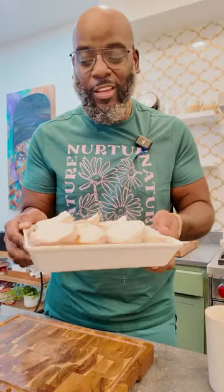Top the short ribs with refrigerator biscuits, just like this, and then into a hot oven until it's golden brown and delicious. And when you're ready, it looks just like this.